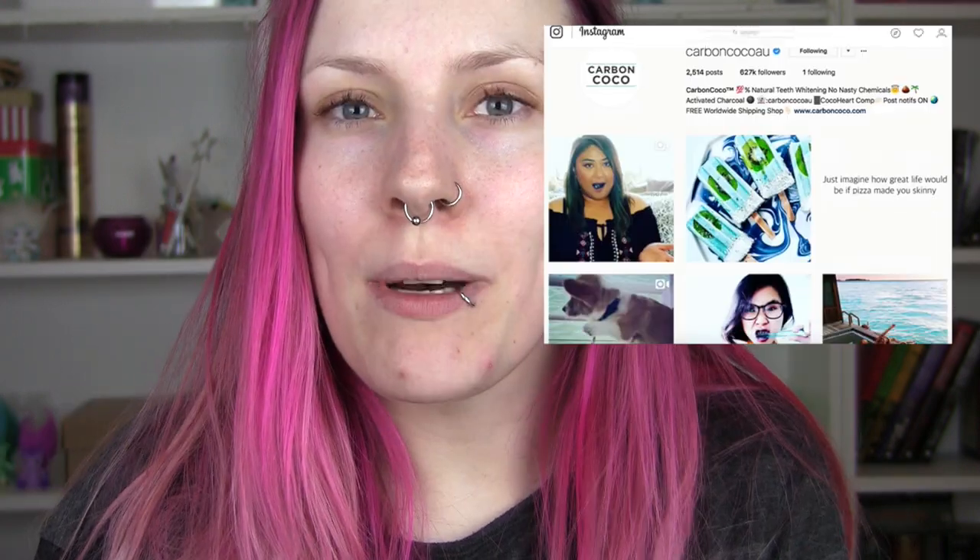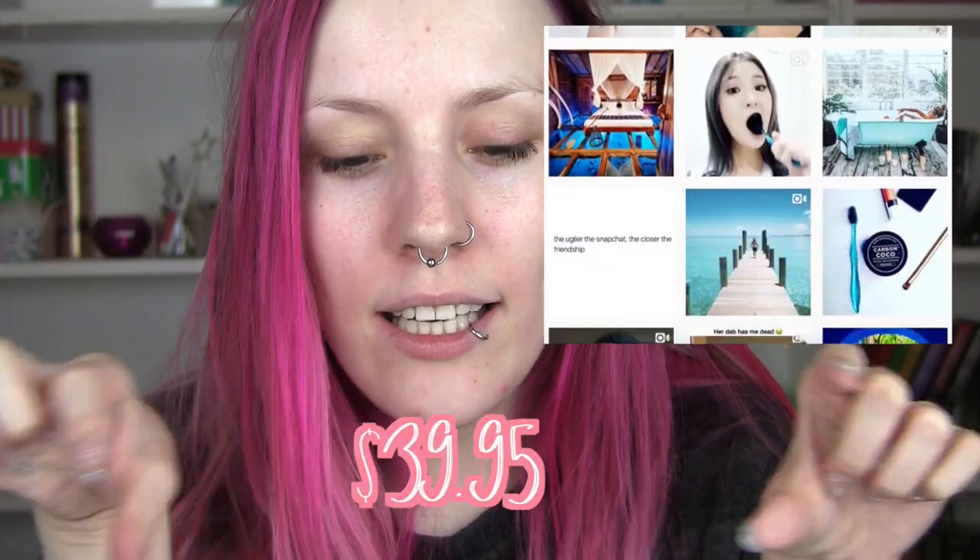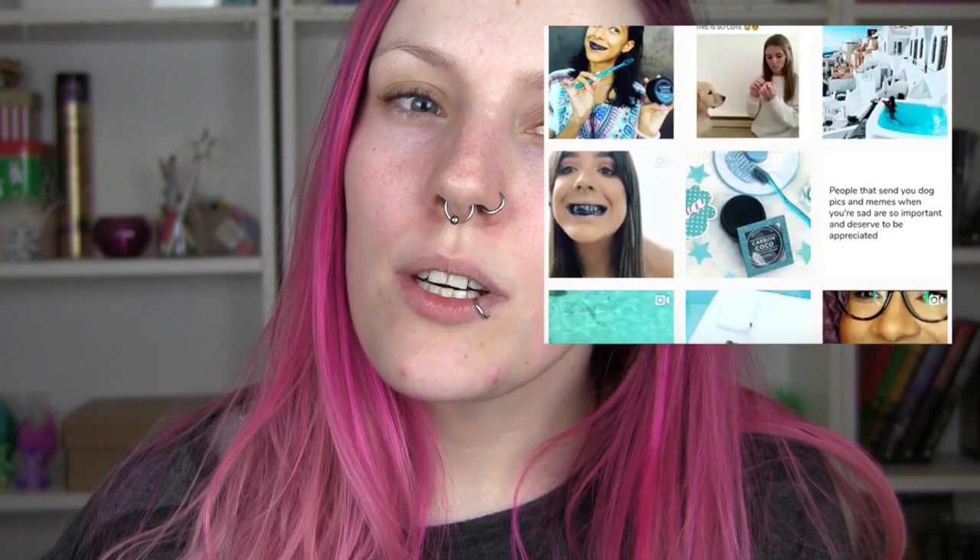I've put the information about where to buy this and how much it costs in the description. If this works, it could be really awesome, as I'd assume it's less damaging than Crest White Strips or professional bleaching — but it is a bit scratchy, so I'm not sure how well that would work with tooth enamel.